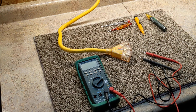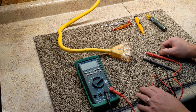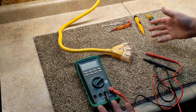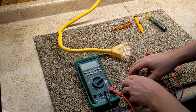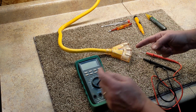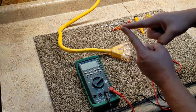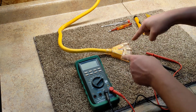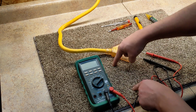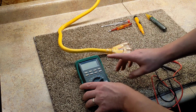Hi everyone, out in the garage here at the bench. I figured I would do a quick video on voltage — how to test for it and what kind of things you can use to test for it. Voltage is the electrical potential between two points. If those two points are together, no matter what the voltage is, it will be zero, because there's no potential between them. It's only when you space them apart and hit two different points that you're checking the potential between them.